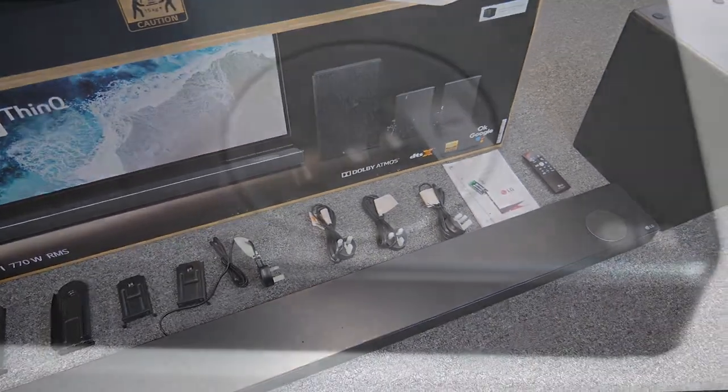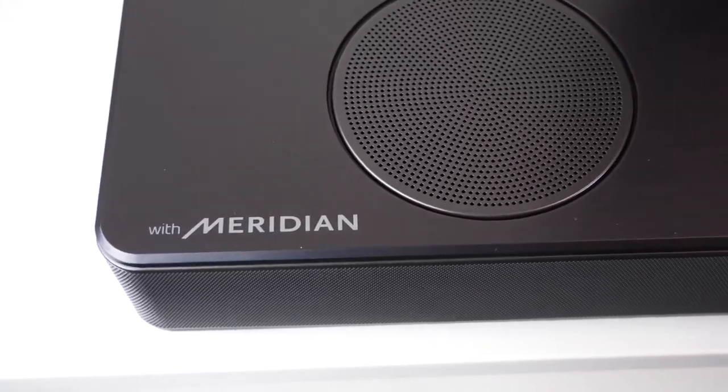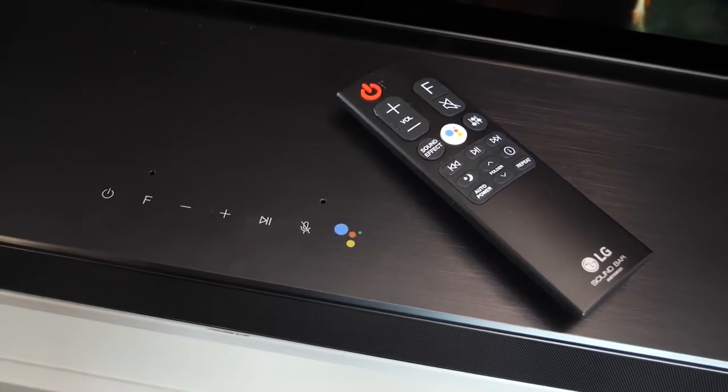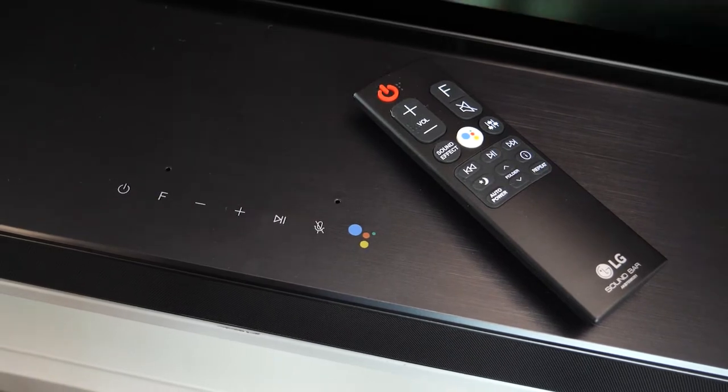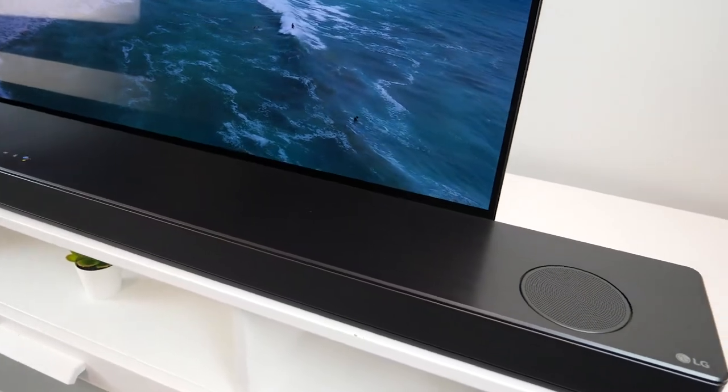Let's take a look at the design. On the right side we have the LG logo and on the left the Meridian logo. In the middle we have buttons such as power, volume and Google Assistant that fit nice and sleek with the design. The build quality is really great as the metal feels strong and premium.